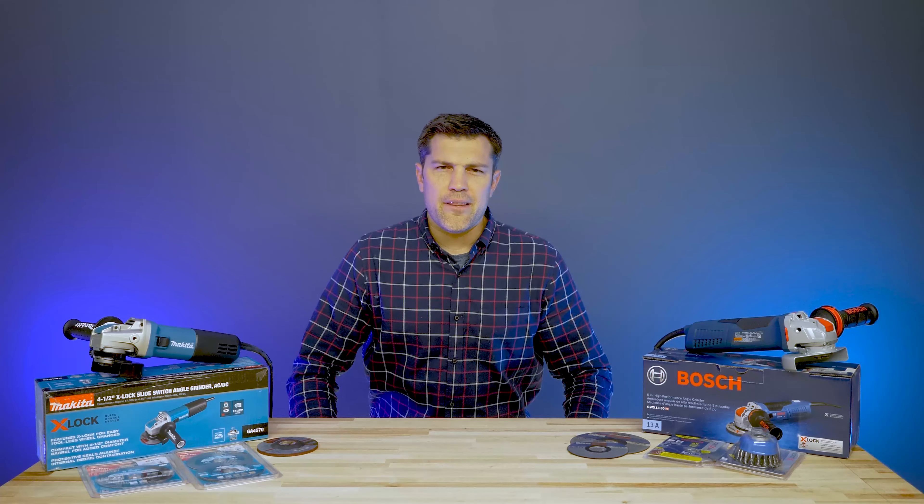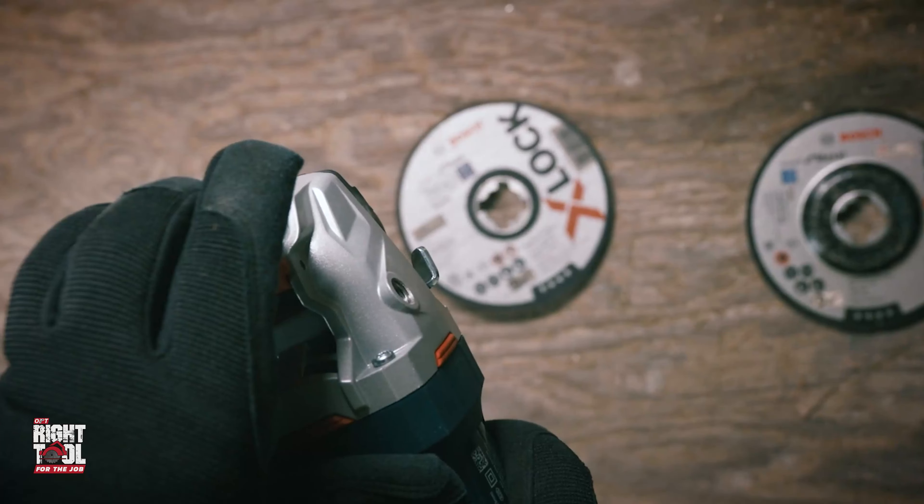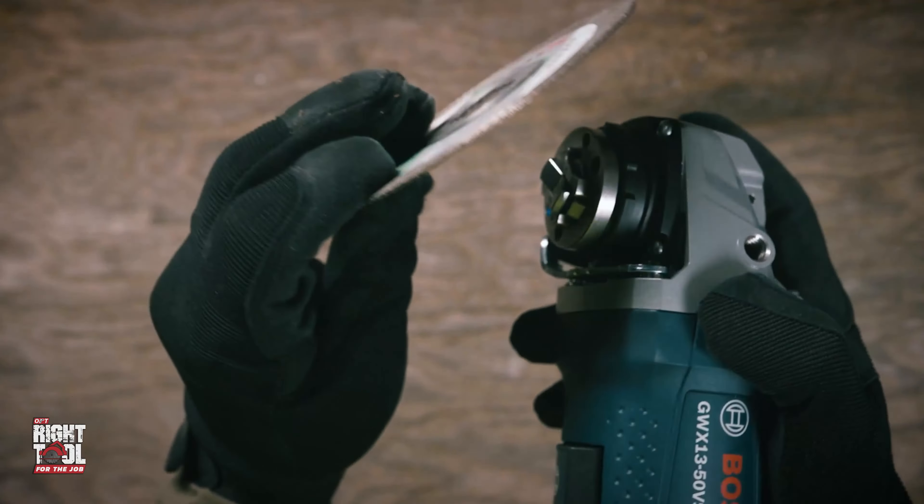So what is X-Lock and is this really going to be a thing? In 2019, Bosch introduced the world to X-Lock, a new innovative grinder mechanism. But you probably aren't using a Bosch grinder today, so is this important for you?